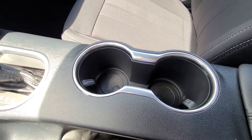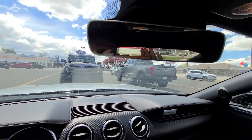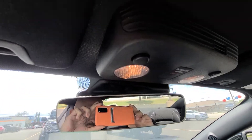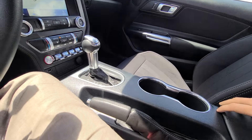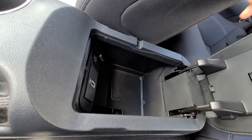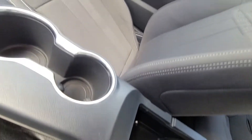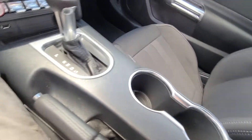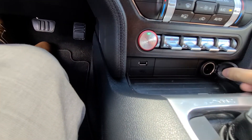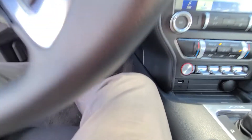Two small cup holders here. It's got an automatic dimming rearview mirror, which is pretty sweet, along with the light switches up there and the emergency brake. You've got this little center console holder. There's a USB port there, and another USB up there as well. The one thing I don't like about this is that there's no USB-C.